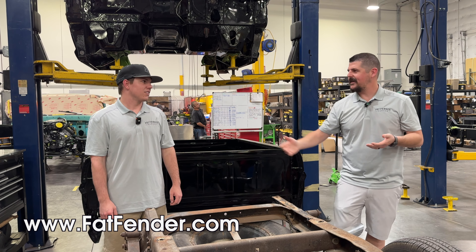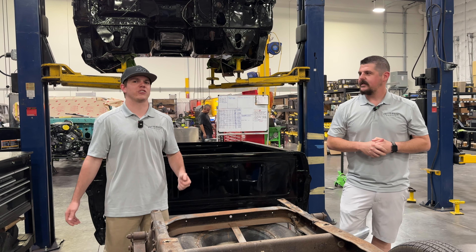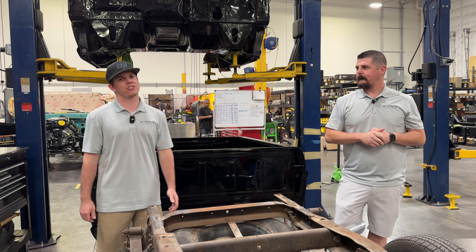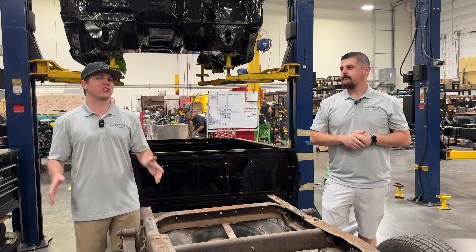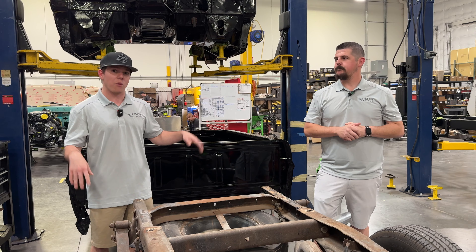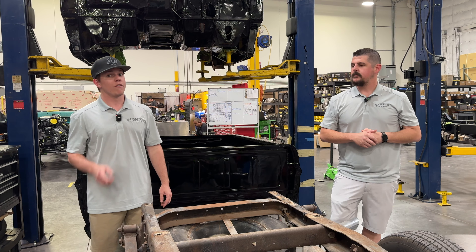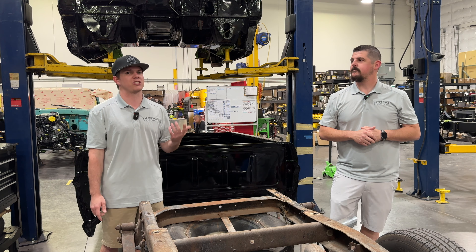Call us, email us, go on our website, tell your mother about us, tell your grandmother about us, tell your friends about us, tell your children about us — get them into Ford trucks. We love it. It's a Ford truck — we either know about it, we have it, or we can tell you where to get it. We got you covered. Reach out to us for sure. We just recently launched a new website, so look through that. If anyone can catch any bugs out there, we'll reward you for catching us with our pants down — like a free sticker or cap or something.